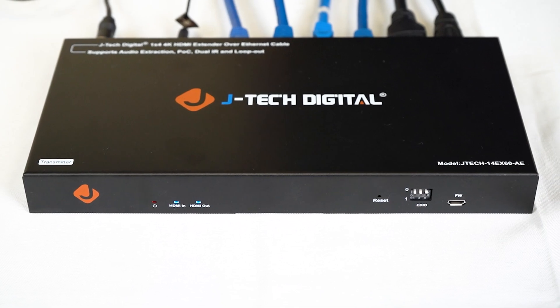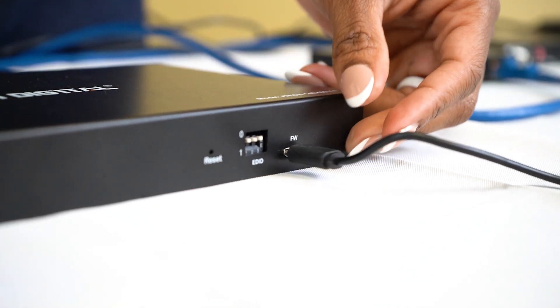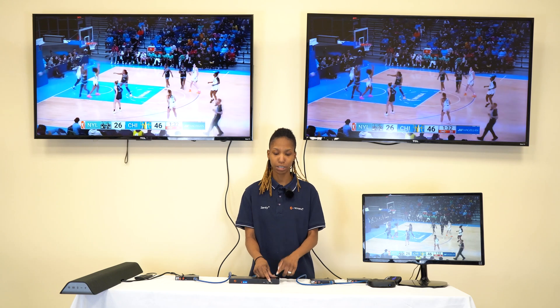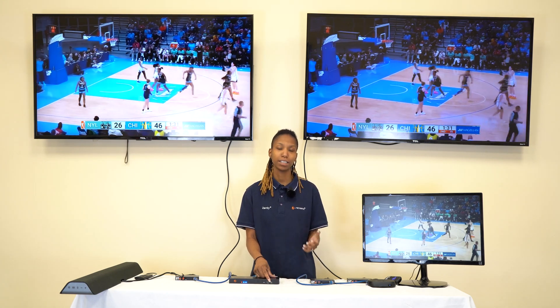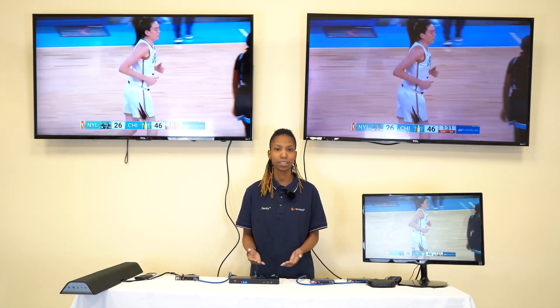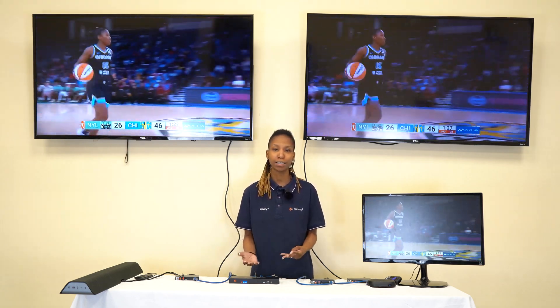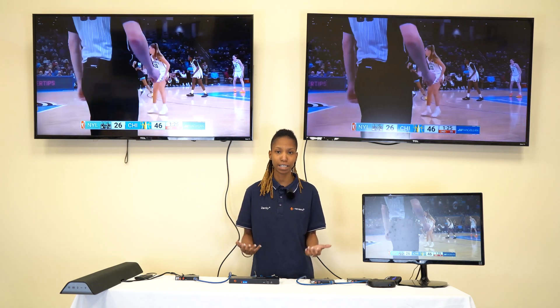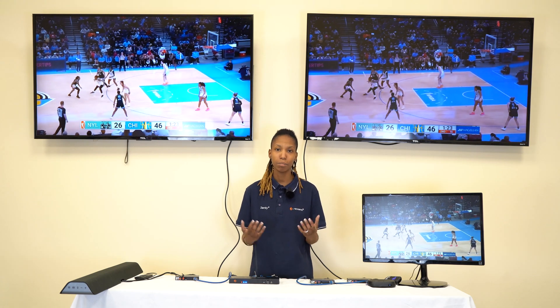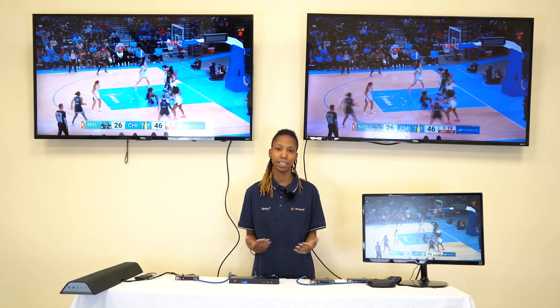One last thing I want to talk about is the firmware port on the front of the transmitter. Here you can connect the USB port from the transmitter to your PC. There's software you can utilize to update the firmware if needed. This may be necessary should there be any updates provided by the supplier, or if you need to re-flash the firmware in case something is not operating correctly. Just note that there is an option to update firmware whenever necessary.